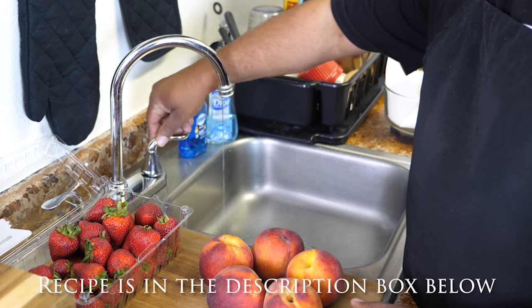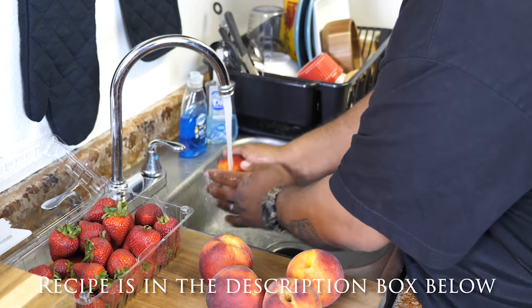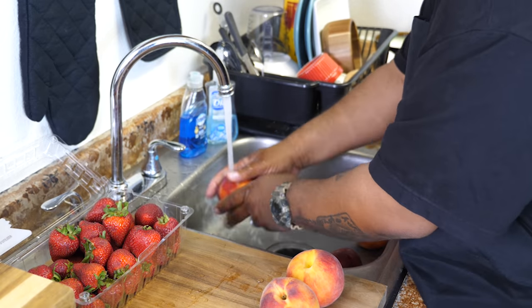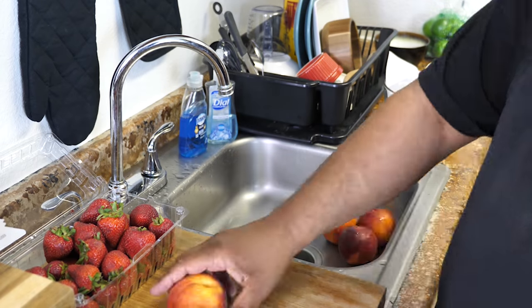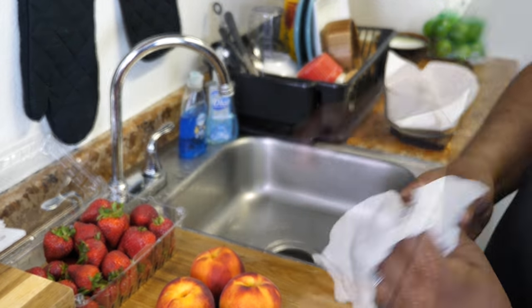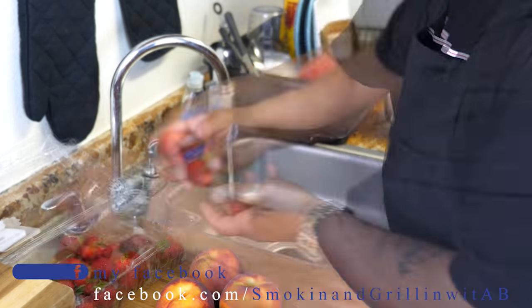First thing we're going to do is get some water running and just rinse these off, get them nice and clean. After you get through rinsing off your peaches, go ahead and dry them — get yourself a paper towel. Then we're going to repeat the same process but with the strawberries.